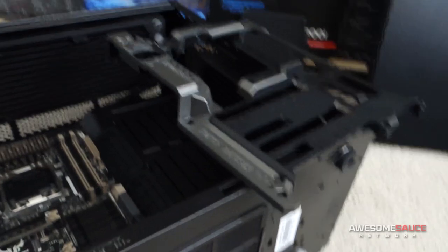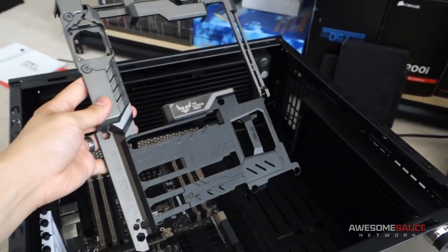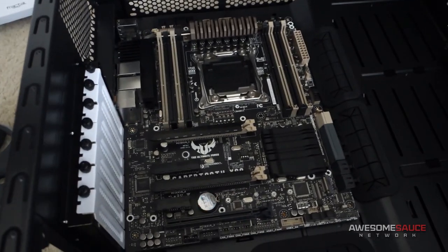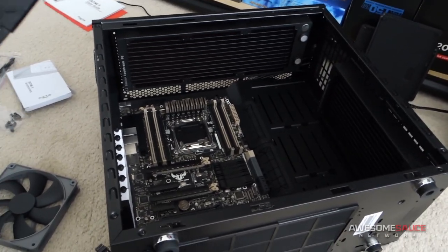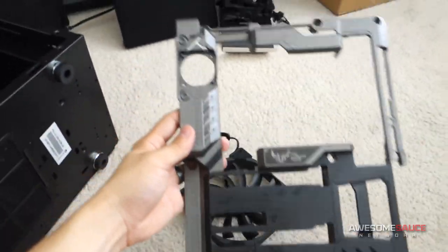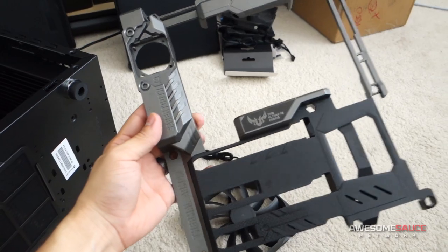I'm going to be custom painting some stuff today, which is the thermal armor on the X99 Sabertooth board. Here's the thermal armor that I've taken off of the motherboard right there. It's in the Define S, which is the case I'm building this epic system in. My color scheme that I had in mind was to do a black, gray, and hot pink build.